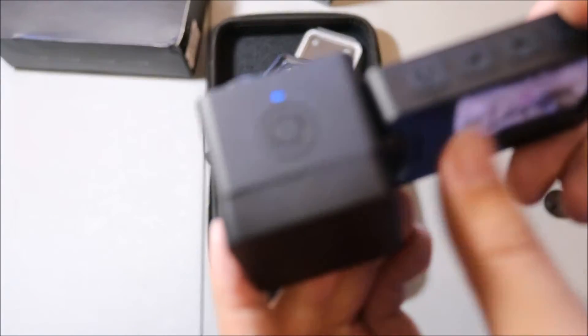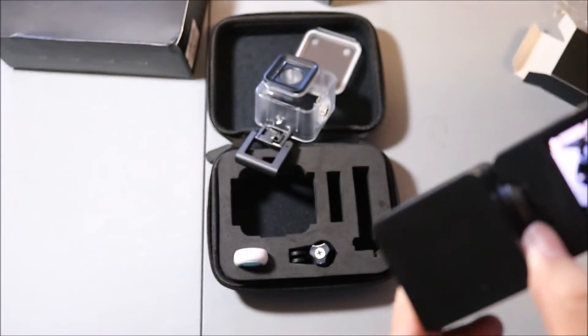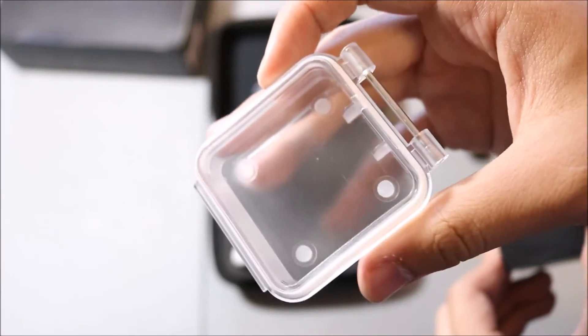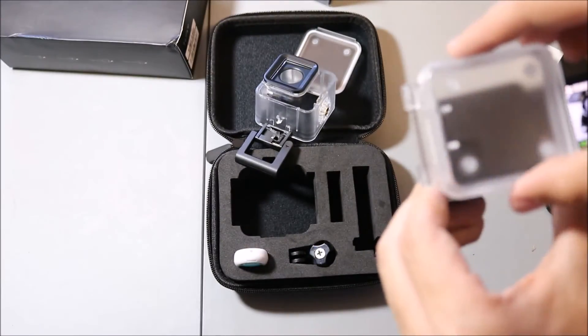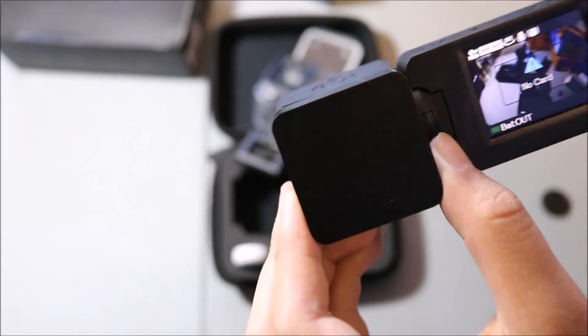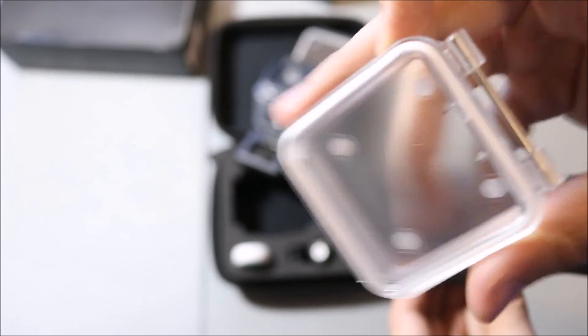Just realized something — I believe I said this extension for the waterproof case was for the screen. It actually is for the battery, because that would make no sense if the screen is in the water. So yeah, it was for the extra battery. My mistake.